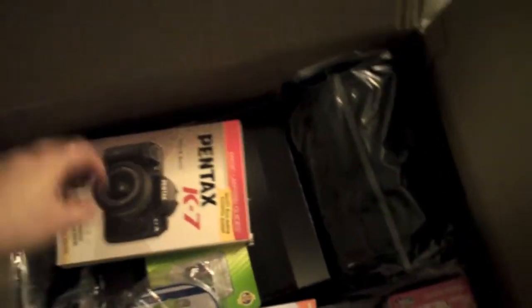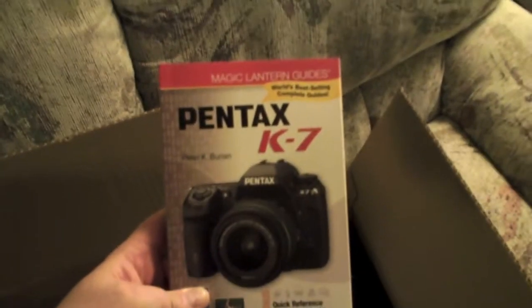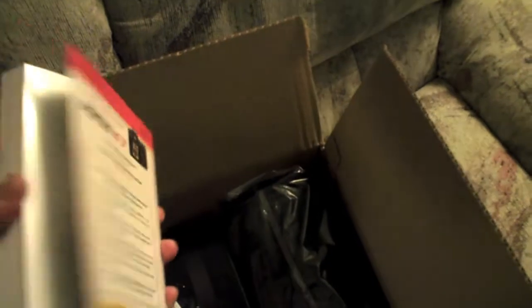As you can see, they nicely wrapped this — the box came in a bigger box, as you can see on the floor, nicely wrapped. So let me start by taking this bubble wrap out. Part of the package is the Pentax K7 Magic Lantern Guide.